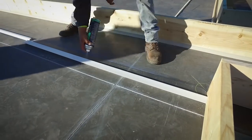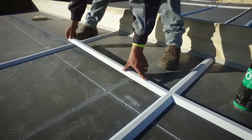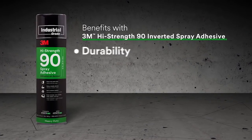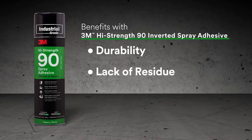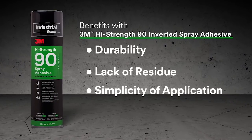We've found it far superior than any other products for holding up through weather and climate. The benefits of 3M High-Strength 90 are the durability, the lack of residue, and the simplicity of the application of the product.